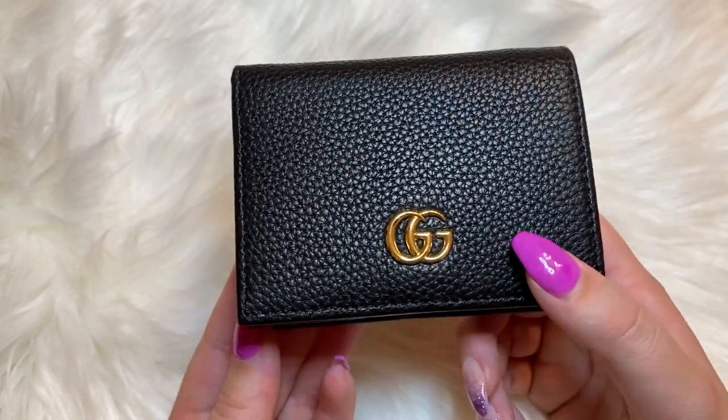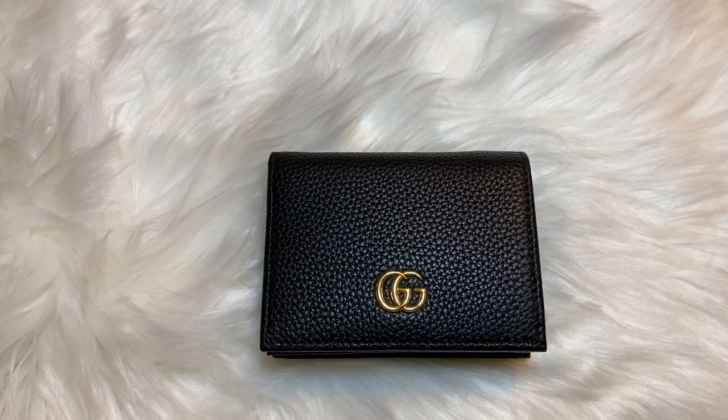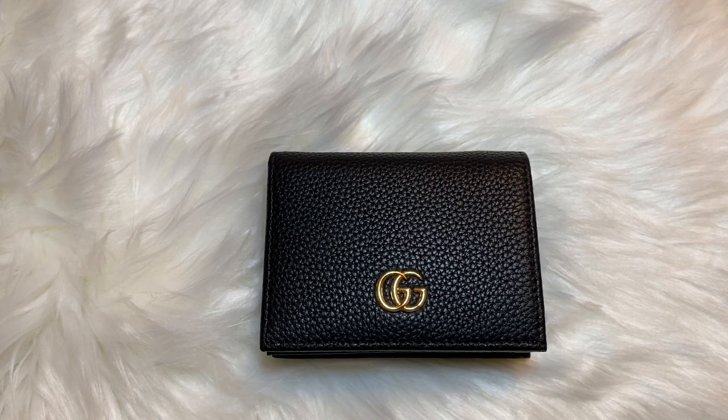Maybe eventually I'll add the Juliet wallet to my collection. I hope you guys enjoyed my video today unboxing the Gucci card case wallet. If you like videos like this, please subscribe to my channel and don't forget to check out my Instagram page — I'll put it down in the description below. Thanks for watching!